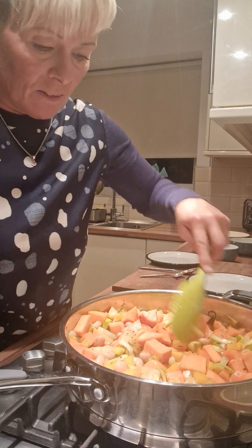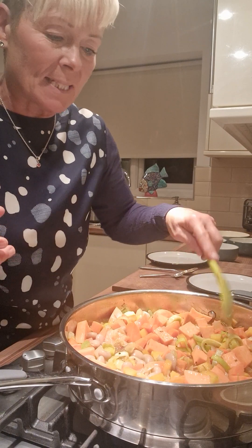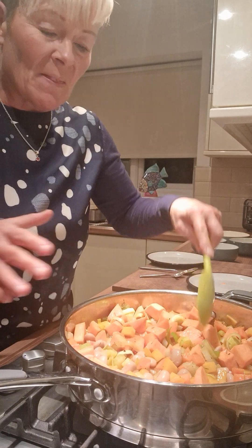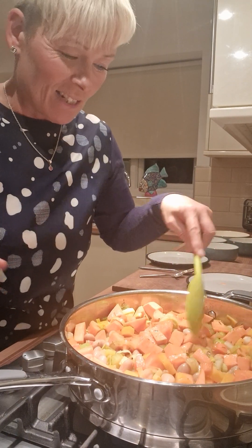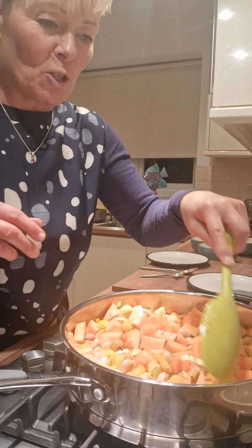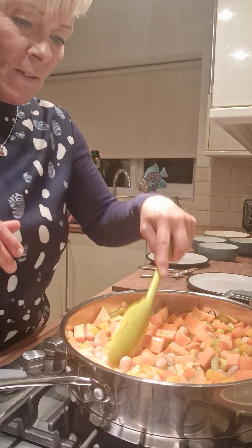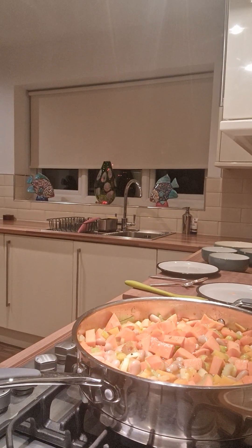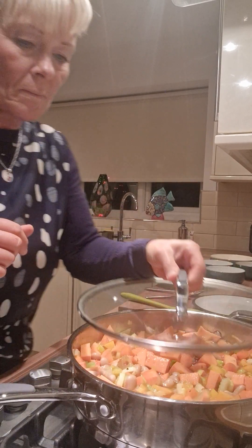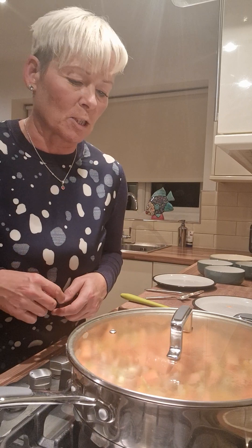So now that is ready — just bring it to the boil, put the lid on, and once you've brought it to the boil, just leave it to simmer for about 20 to 25 minutes until all the vegetables have gone soft. That gives you enough time to go have your shower, sit down, put your feet up, have a cup of tea, see to the kids or the dog. You could even give yourself enough time to go for a quick 20-minute run, as long as you've got somebody to keep an eye on this. So I'm just going to leave it with the lid on for about 20 to 25 minutes until it's all nice and soft.